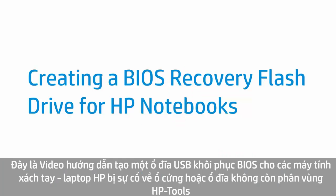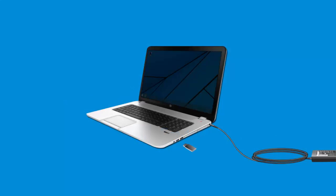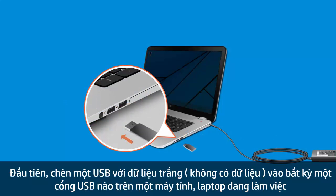This video shows how to create a BIOS recovery flash drive for HP notebooks that have had hard drive failure or no longer have the HP Tools volume or partition. First, insert a blank USB drive into any available USB port on a working computer.